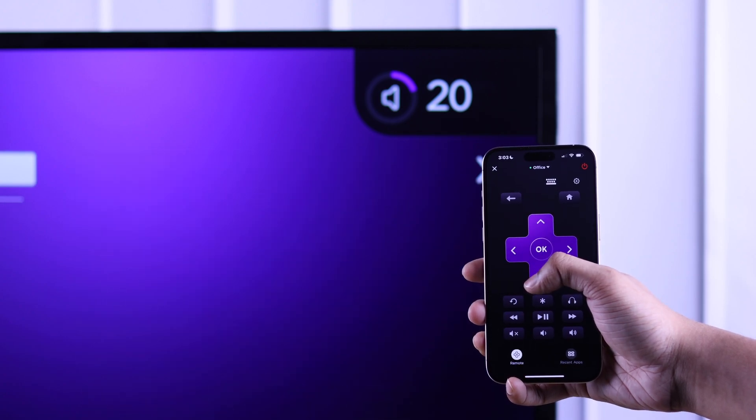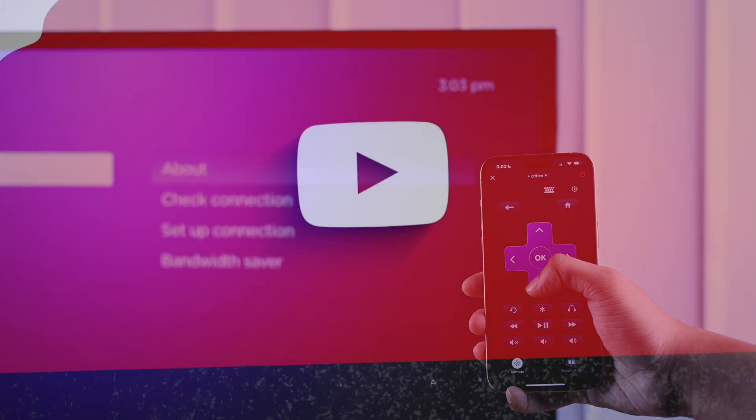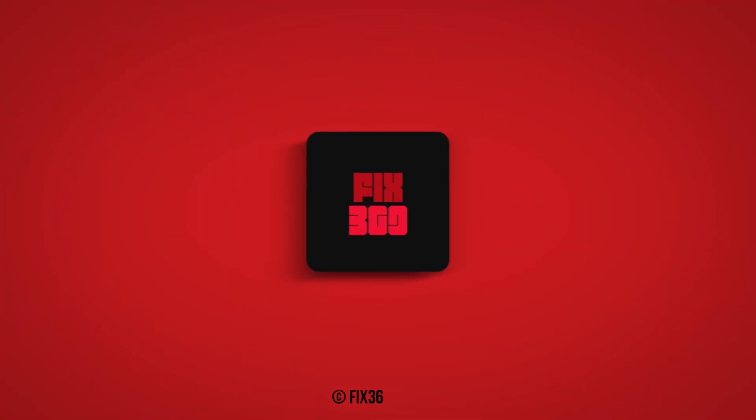So that's how you can control your Roku TV using your smartphone. If this helped, you can leave us a thumbs up and take a look at this playlist for more.